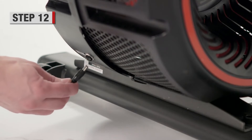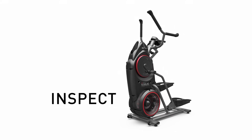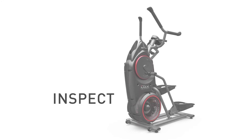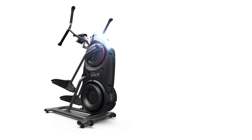Step 12. Connect the AC adapter to the frame assembly. Step 13. Inspect your machine carefully, making sure that all hardware is tight and components are installed properly before using your product. Step 14. Plug it into the wall socket and enjoy your new Bowflex Max Trainer M3 workout.